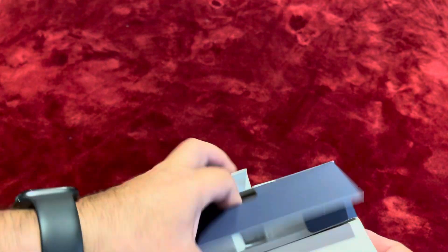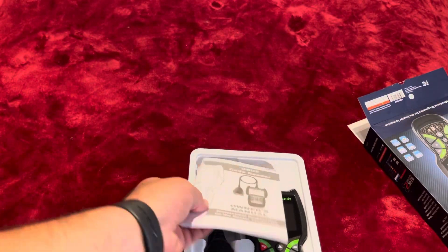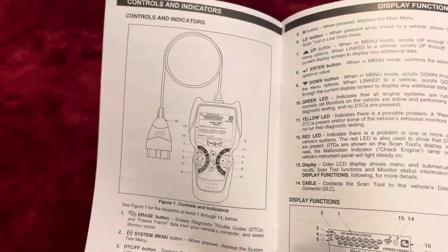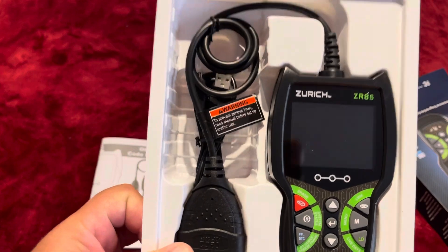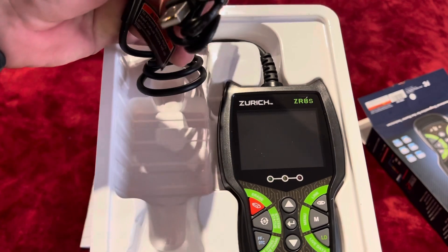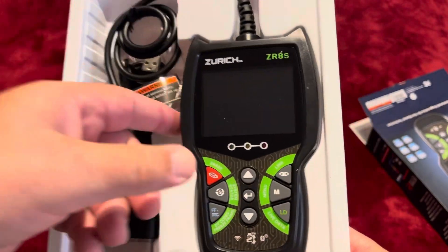Let me open the box and see what's inside. This is the way it comes: you get your owner's manual — a professional diagnostic instruction guide, pretty detailed, better than many Amazon offerings. You also get the unit itself and the connector part, plus an upgrade cable for doing firmware updates.